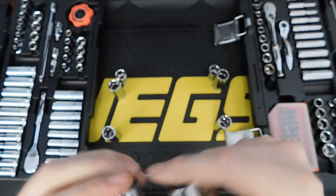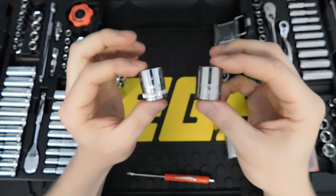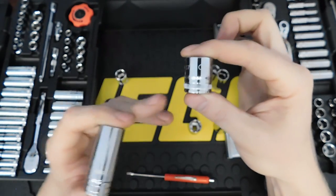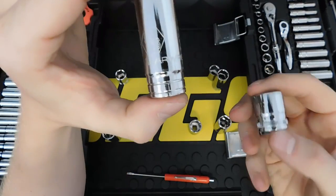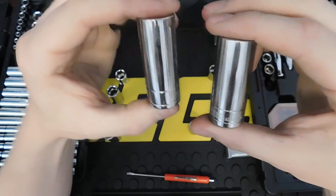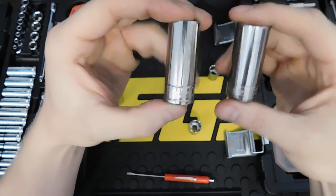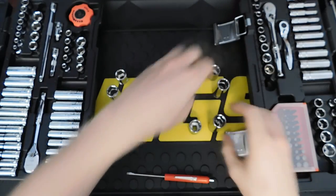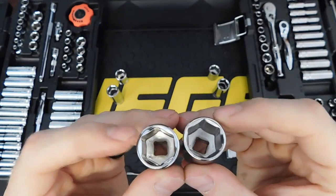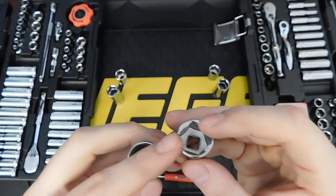One thing I prefer about the GearWrench over the Matco Silver Eagle is that GearWrench identifies metric sockets with a knurled ring around the base, while SAE sockets have two lines across the bottom. With the Silver Eagle, both metric and SAE sockets are identical in appearance — so there's no quick visual reference to tell whether you're grabbing SAE or metric.